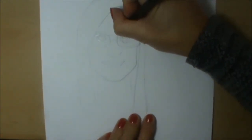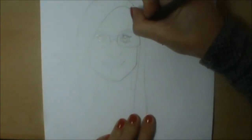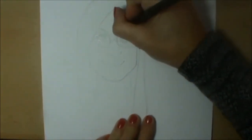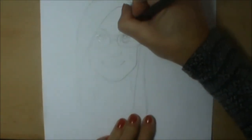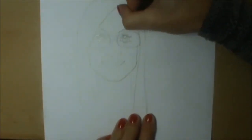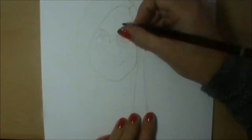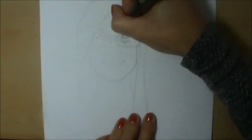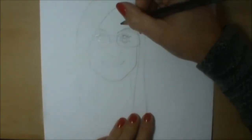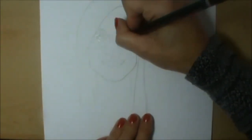Eyebrows next. My eyebrows are really pale — I think I'm going to draw them a bit darker so they stand out, and really thick. You just do two sort of shapes like that. You can do them higher up, you can do them really bushy — play around and do what you like. A combination of eyebrows and eyes gives you an expression, and different combinations — where they are, what angle they're at — as well as the eyes can give you lots of different expressions. So don't forget them.